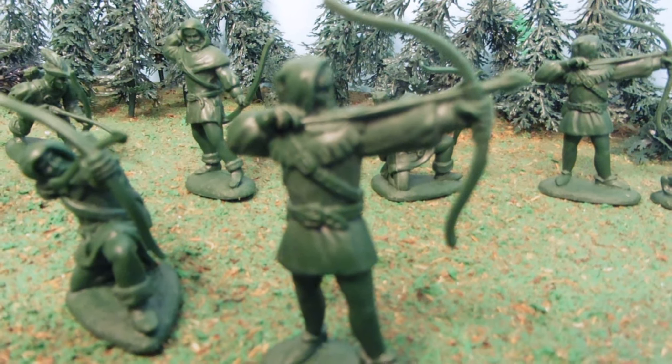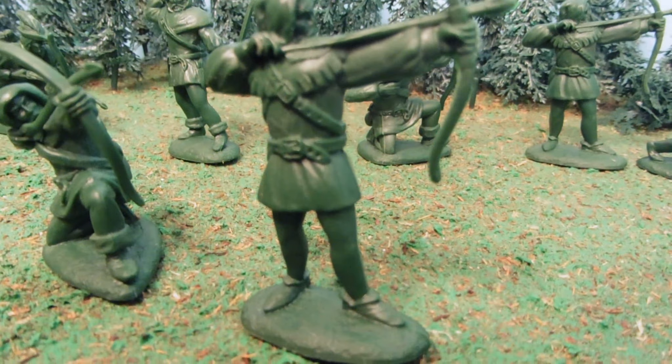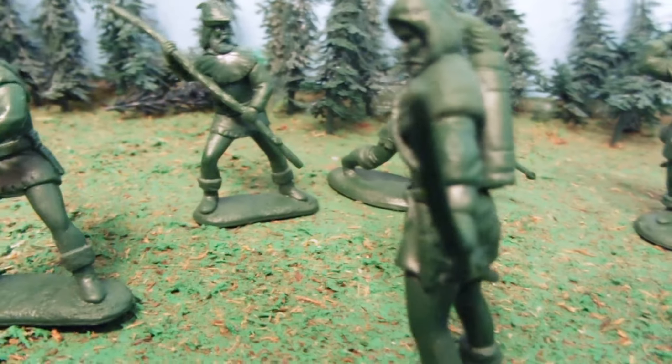They are full of detail. There are 16 total and they're all of Robin Hood's men. And here we got Little John with his big stick.